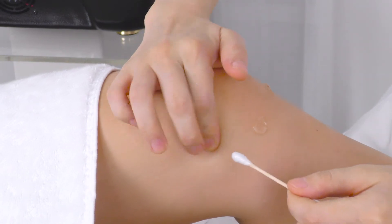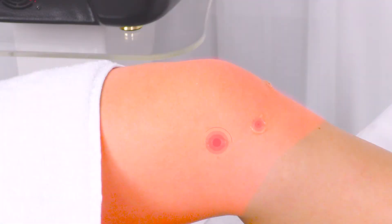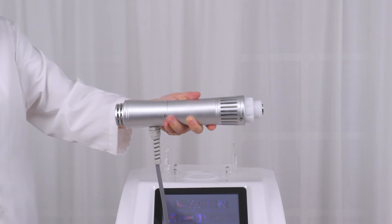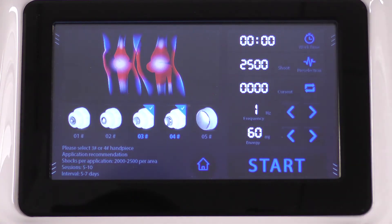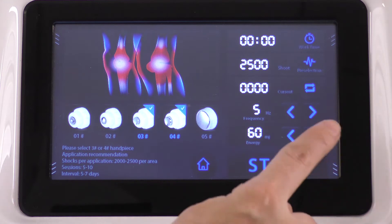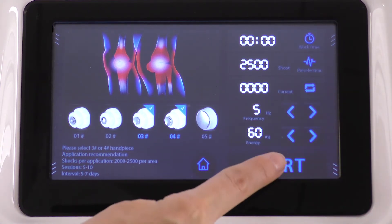Mark the painful spots. Select and install the probe of your choice, probe 3 or 4. Adjust the parameters for knee: set the energy between 60 to 90, frequency between 3 to 8, shocks between 4,000 to 5,000. Click to start.